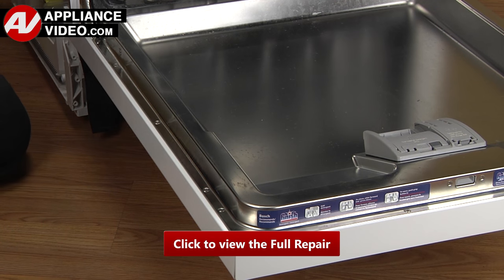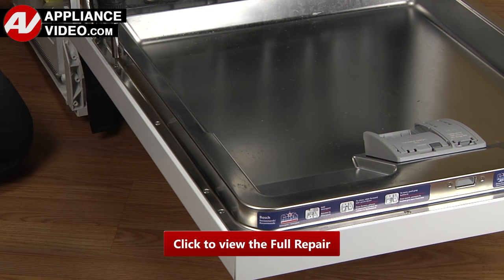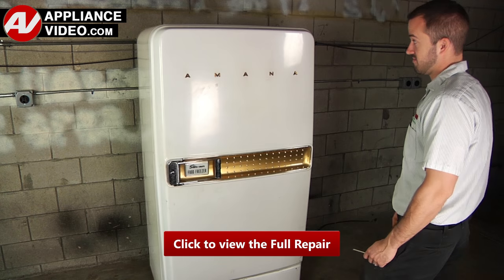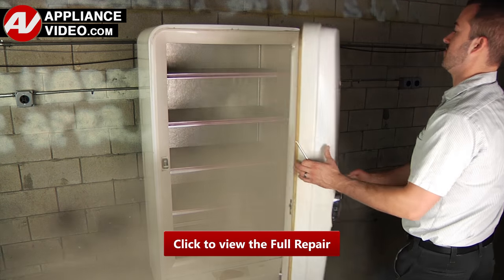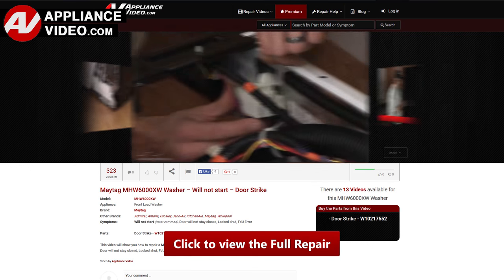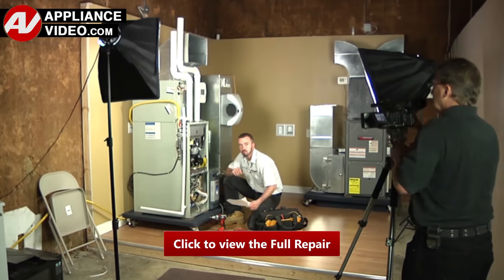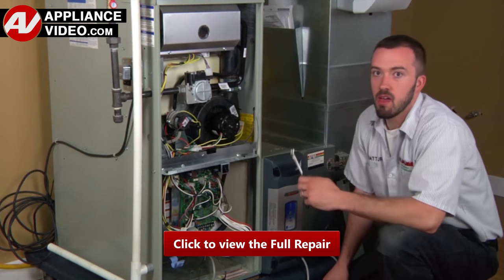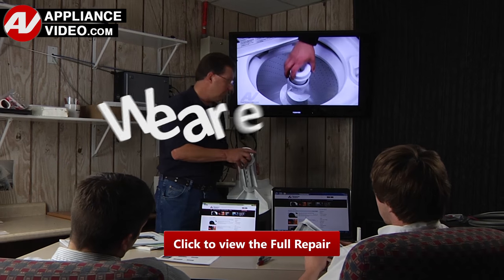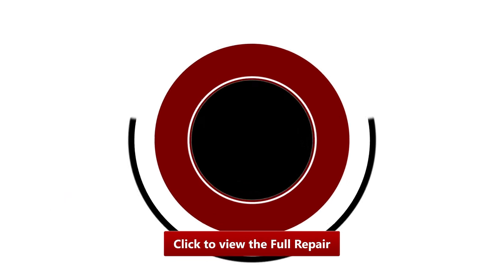Click on the link below to view this repair video. ApplianceVideo.com guides you step by step, giving you the confidence to avoid recalls and callbacks, also saving time on repairs. Whether you're up against an uncommon repair or the latest appliance on the market, our videos have been created with you in mind. Our growing library of videos have been produced using our factory certified technicians who have extensive infield experience over the past 30 years. ApplianceVideo.com provides high quality repair videos that anyone can follow, regardless of their skill level. We are here to help. Click on the link below to view this repair video and let us help you do it right the first time.